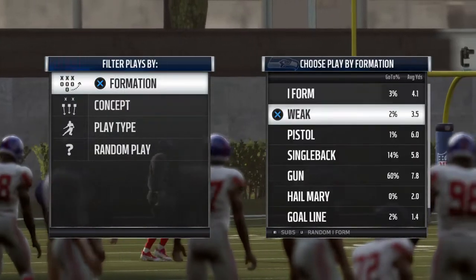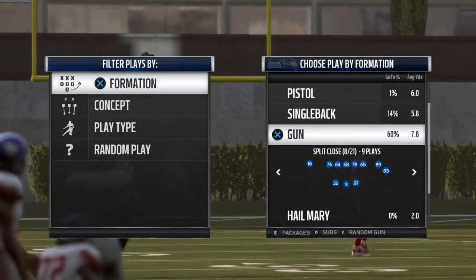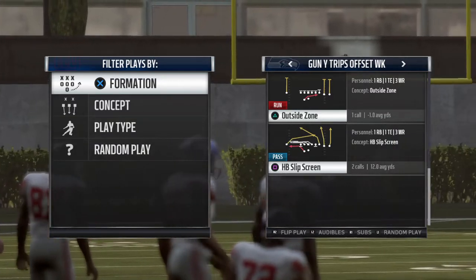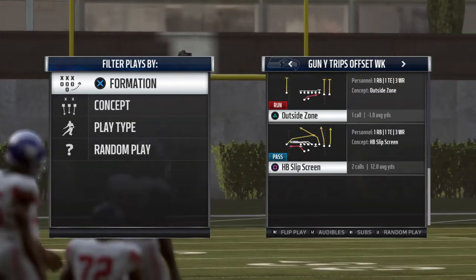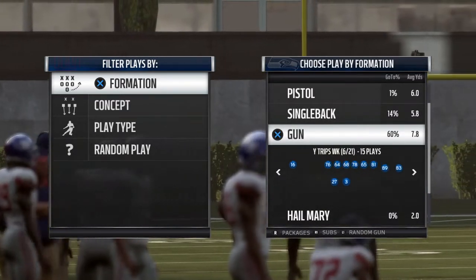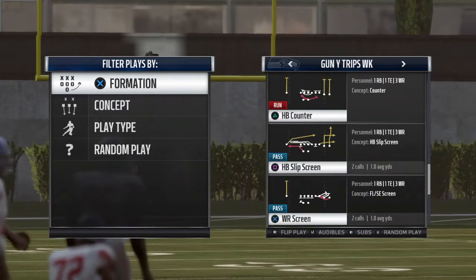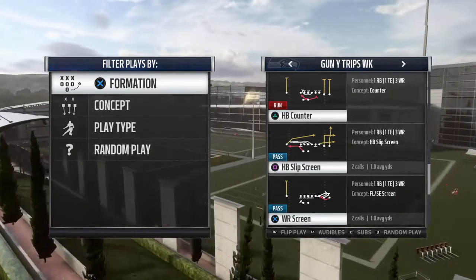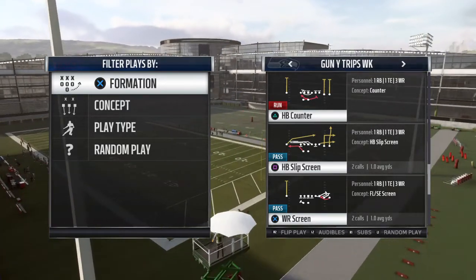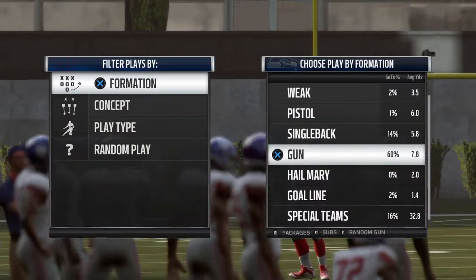The trips formation works — the wide trips one in particular. Any of them that show the wide receiver on the side of the running back doing a slant play. I like the wide trips one better because they have the running back going to the side of the slant, but they also have the tight end in a flat and the middle slot wide receiver on an out route, so that's really good to use.